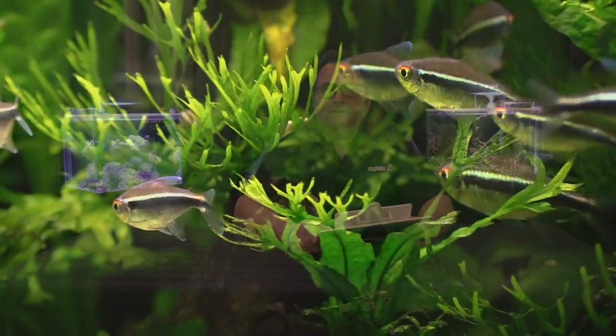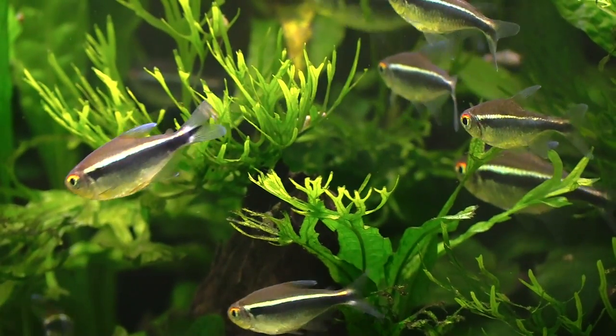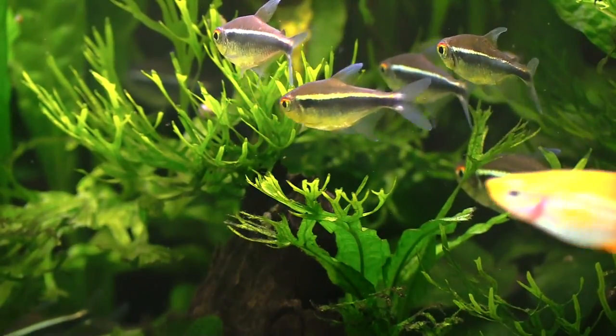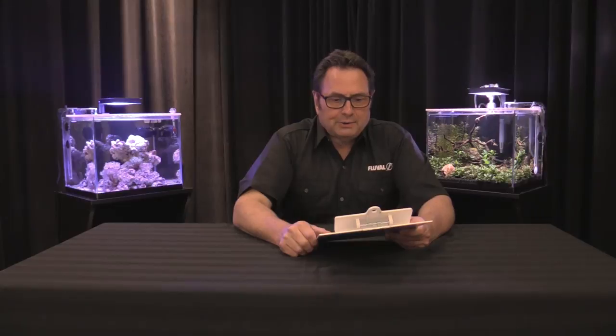The black neon tetra is an avid feeder and not a fussy fish. It prefers to feed in the mid-water column, although it will also attack the surface. Good foods include smaller granules — Fluval Bug Bites comes to mind — freeze-dried foods, flakes, and tablet foods that stick to the glass. They'll attack virtually anything, so give them a good varied diet. Some smaller frozen foods are a good idea as well.